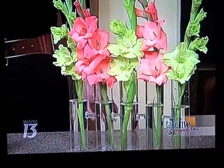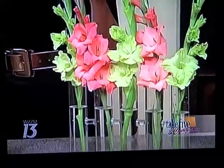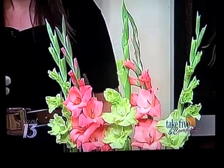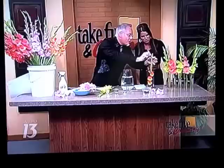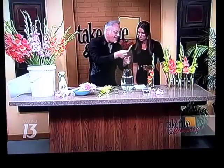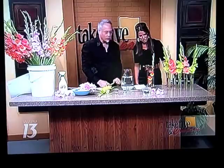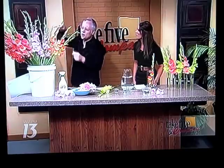You'll notice the tops of the glads — very interesting thing. At the top up here, what you'll notice is these are all even. What I did was I tipped the glad — I just took out that top part, and then it doesn't send all the strength up to that flower. It also sends ethylene up to the top that'll help open up all those blooms. So you can see how sometimes they're curly like this.